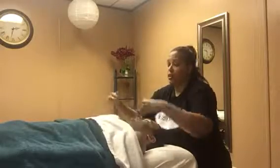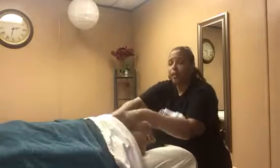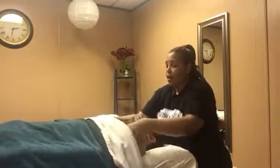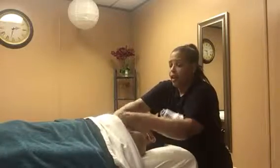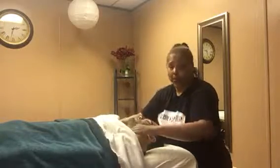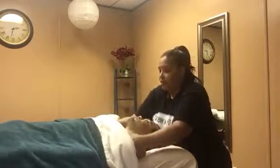Just because you're a male doesn't mean we pull the covers off of you and your chest is exposed. We drape male and female clients the same way. Also, when you're getting a décolleté massage, it is not a breast massage — your breasts are not getting massaged. We're just working on your pectoral muscles, your pecs.